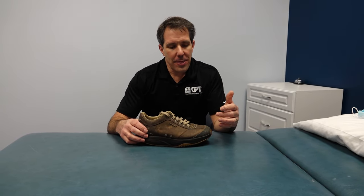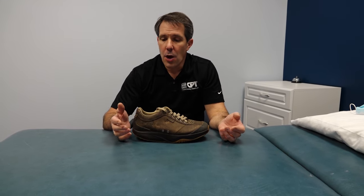When the big toe doesn't like to extend back and it causes a lot of pain, or you have plantar fasciitis, a lot of people have trouble because the ankle doesn't bend very well and the ankle doesn't go into dorsiflexion. You can lose that because of maybe an ankle fusion, an old ankle injury,